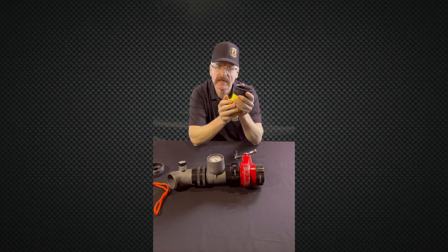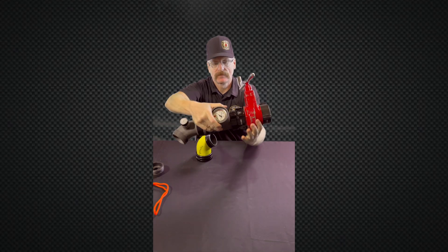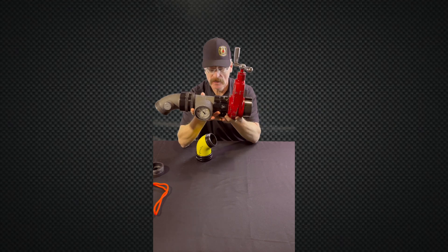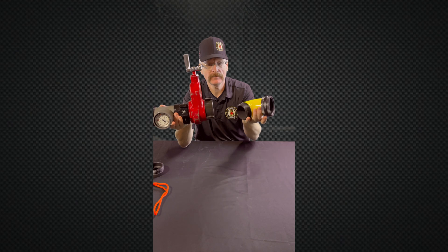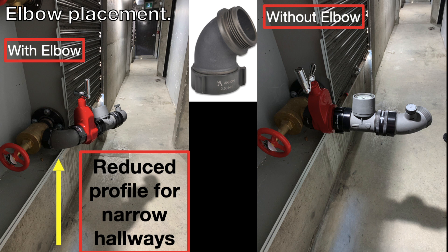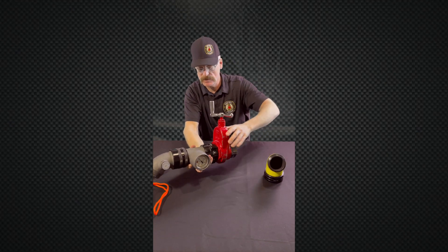The other time we could use an elbow is for narrow hallways where we want to gain real estate. If we hook our gate and gauge up directly off the outlet, that's fine, but we lose a little bit of real estate. If we hook our elbow up first, we actually turn that gate and gauge and gain a little more real estate in that hallway.